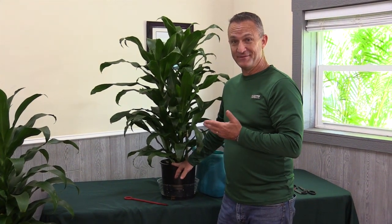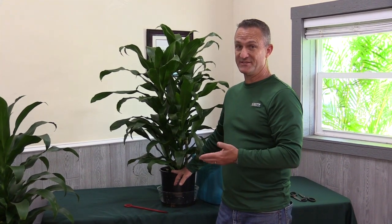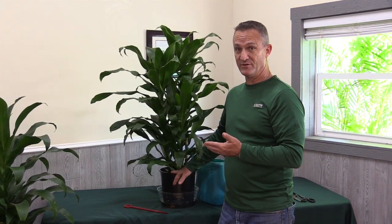Another great thing about the Michiko is it doesn't need a lot of light. Just like the Janet Craig, it likes low to medium light situations. So you can put this in an interior room and just supply it with interior lighting, and it should be just fine.